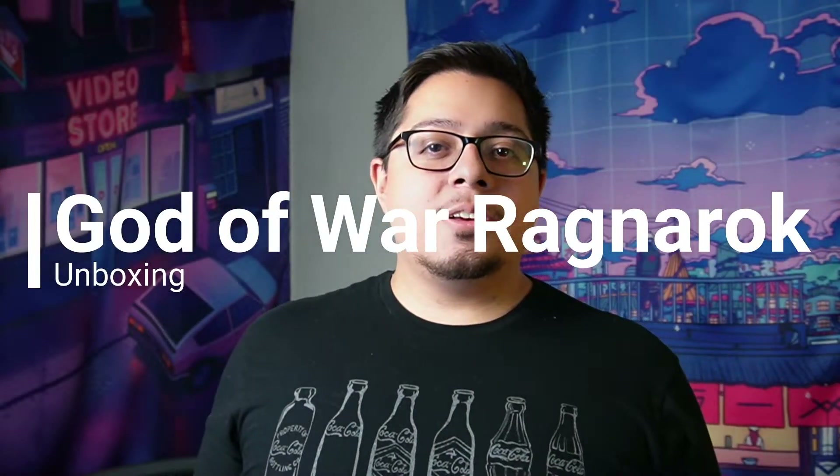Hey everybody, it's Vision and today we're taking a look at opening the God of War Ragnarok Collector's Edition. It's a pretty good box, so let's get started.